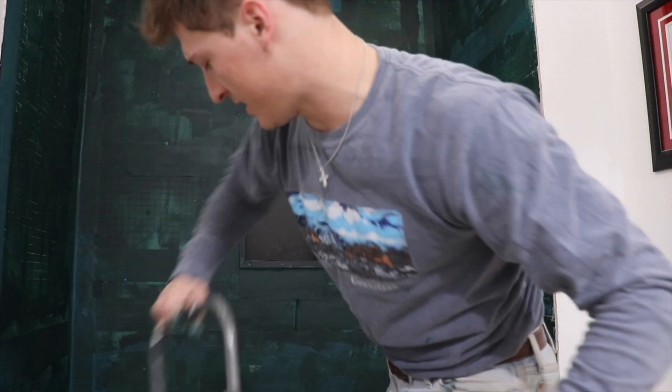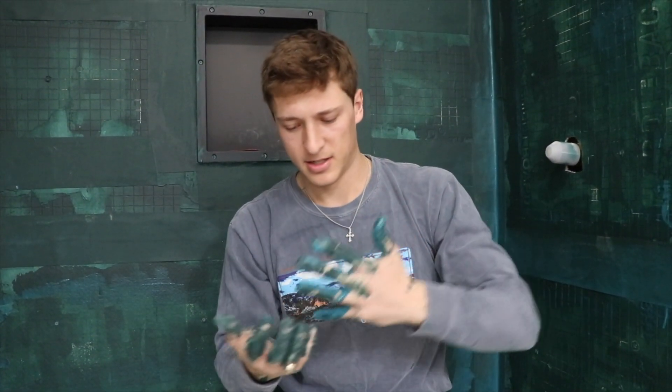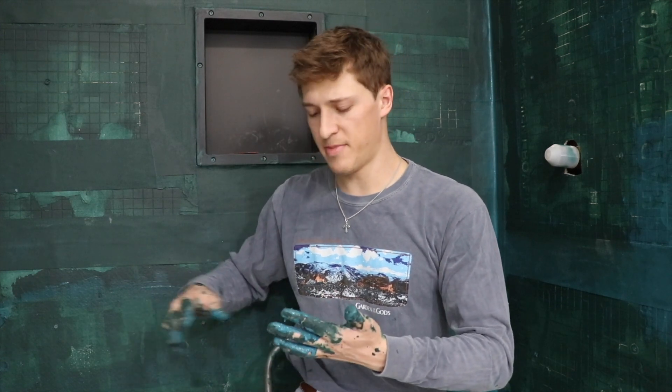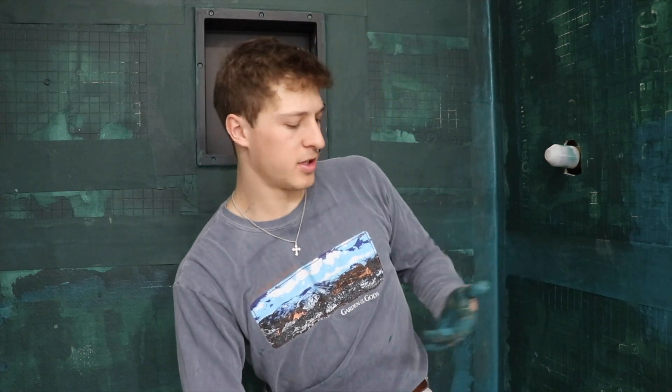That took hours — so much longer than I thought. I got stuff all over my hands so I can't touch the camera. It's 4:30 and I just got this green stuff all over my phone trying to touch it. Now I gotta pick this off. I still have to do the floor, but there's so much mess and dirt that I'm going to have to wait for this to dry so I can sweep it up — I don't want to kick up dust on this while it's still drying.